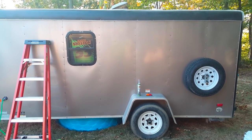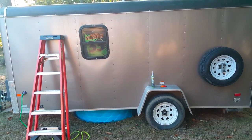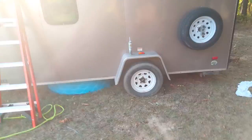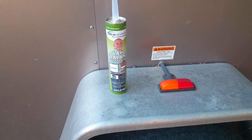I'm going to show you how to reseal the top of an enclosed trailer. I bought this trailer used and we've had it about four or five years, and we started to get some water leaks on the inside. I bought this stuff off Amazon called lap sealant and it's working pretty good.